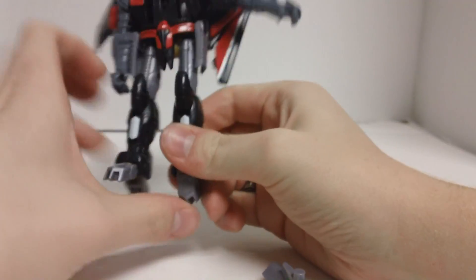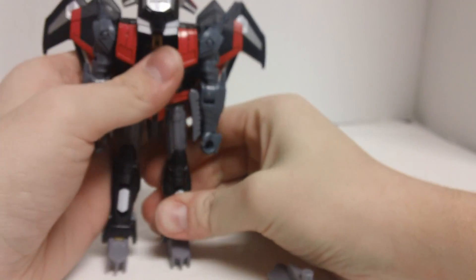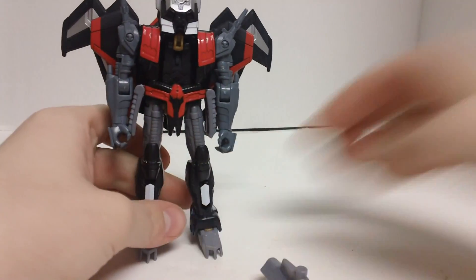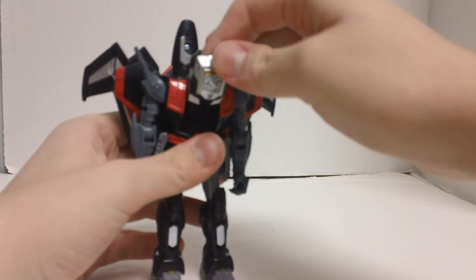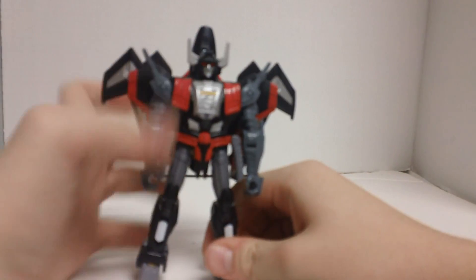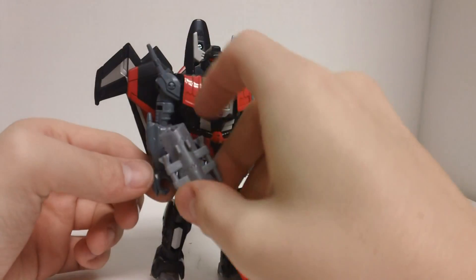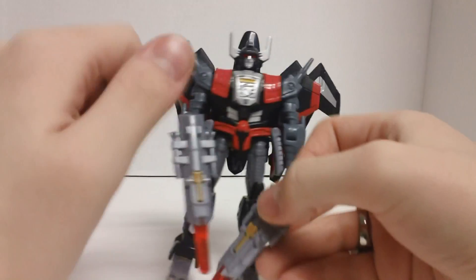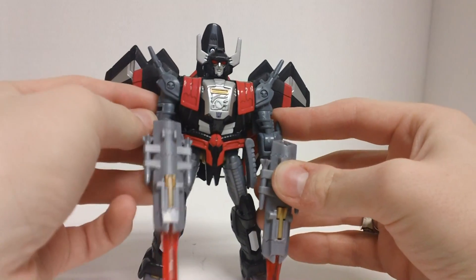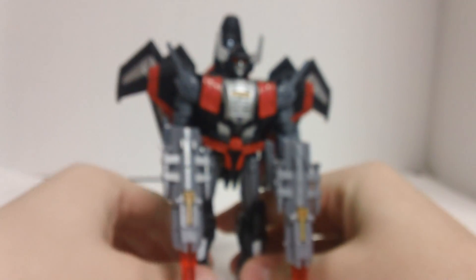That pegged in nice and tight — I like how snugly it pegged in. Then fold the feet out like that. The only differences between Thunder Wing and Sky Shadow come in the last step of transformation — let me peg in the guns so I can bring out Thunder Wing for comparison.